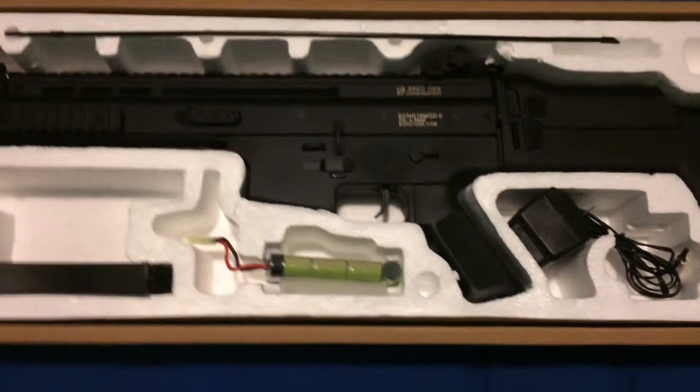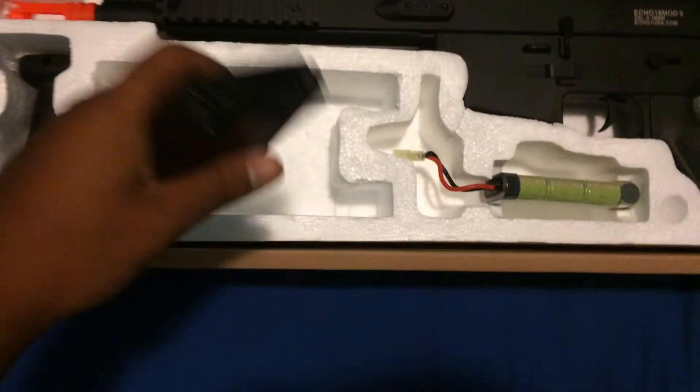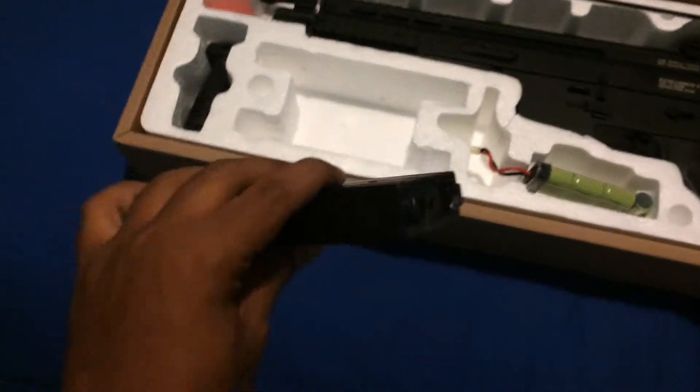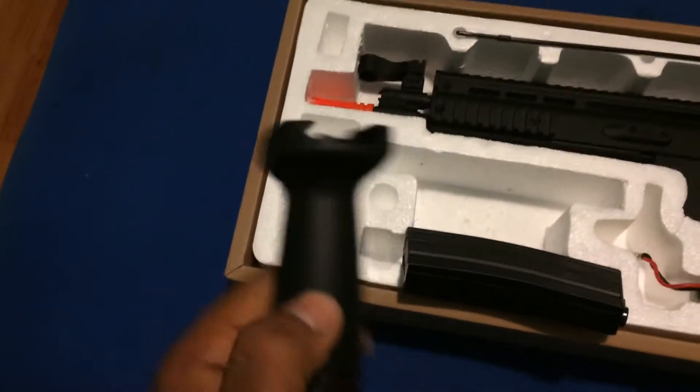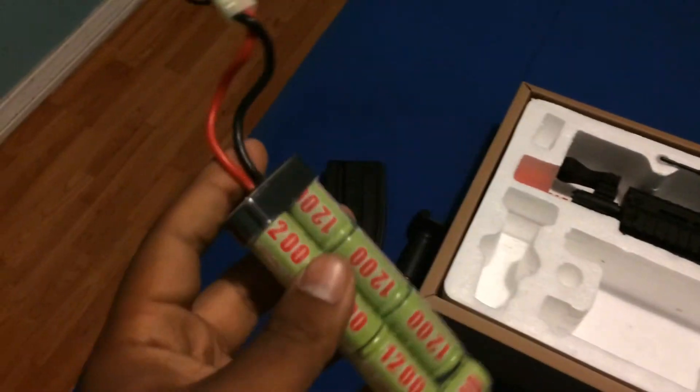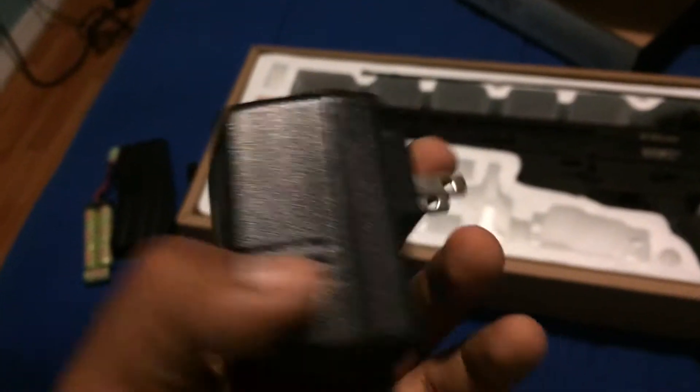Let's take it out of the packaging. Here's what comes inside the box: one 400-round M4 magazine, which is actually pretty nice since I have a couple of these already. A Vertigo foregrip and 8.4-volt battery — should probably get a 9.6, I probably will. And the usual dumb chargers for the wall. It's best to get a smart wall charger because these will keep charging your battery until it just fries and destroys it.